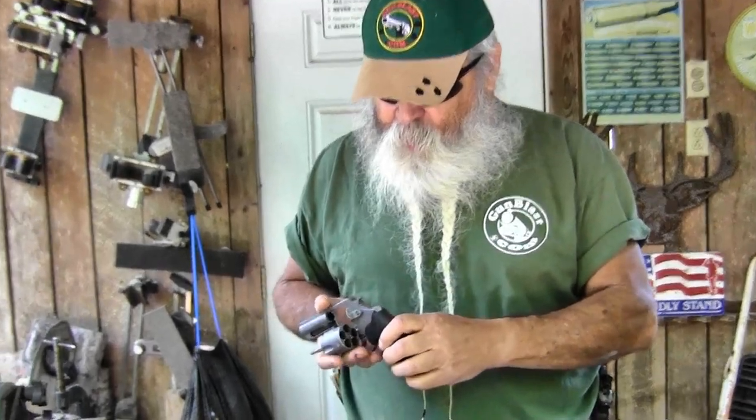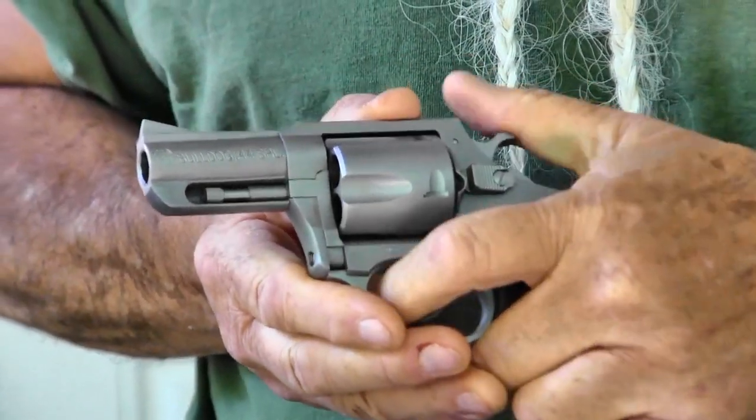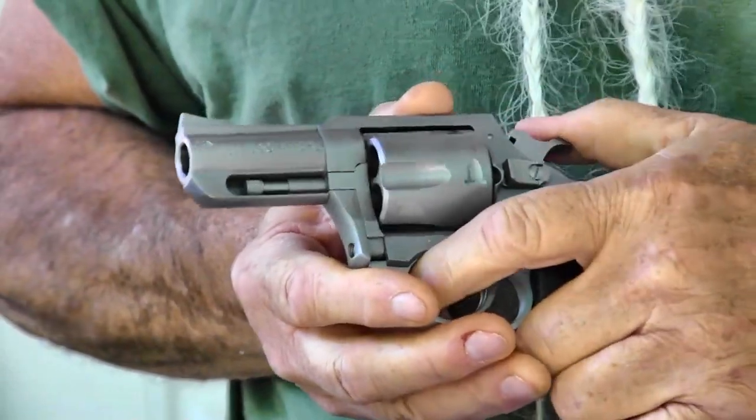Stainless steel, five-shot, compact, with a good smooth double-action trigger pull on it. Nice single-action pull as well.